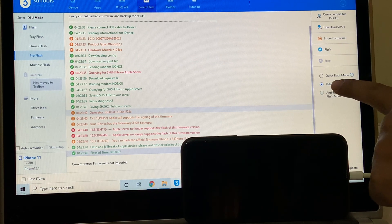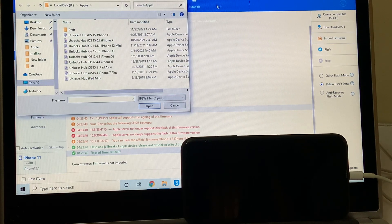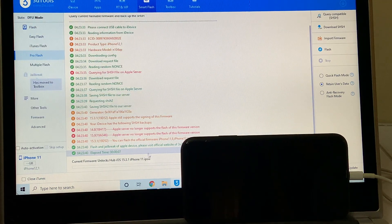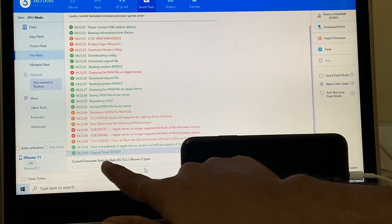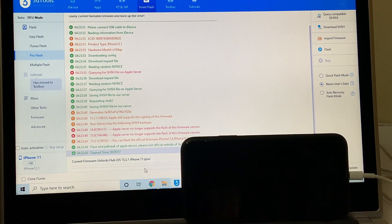I choose Retain User Data and I'll click on the Import Firmware option here. And select the Unlocks Hub iOS 15.3.1 iPhone 11.ipsw. You can see that here it says current firmware is Unlocks Hub iOS 15.3.1 iPhone 11.ipsw.